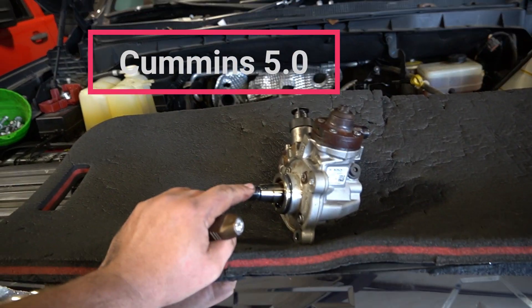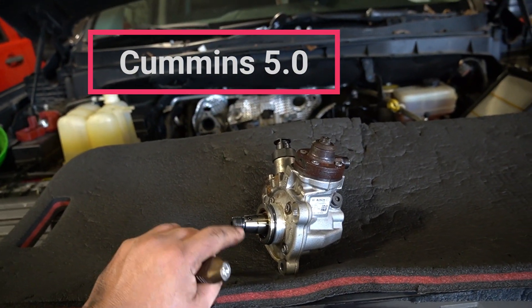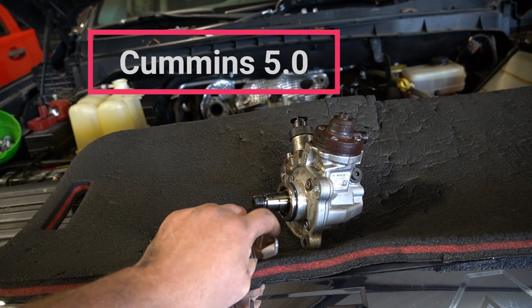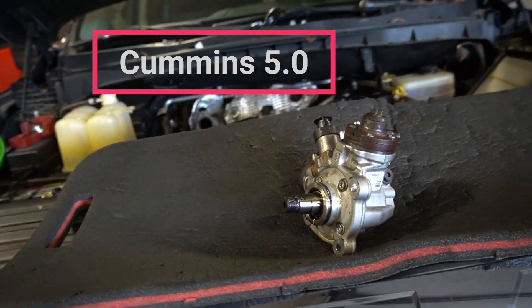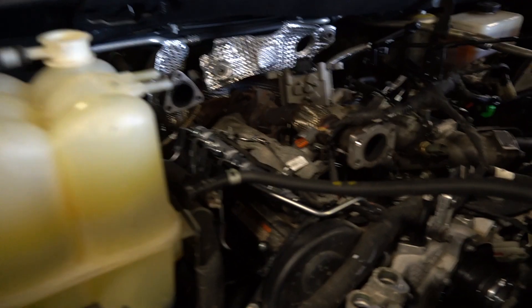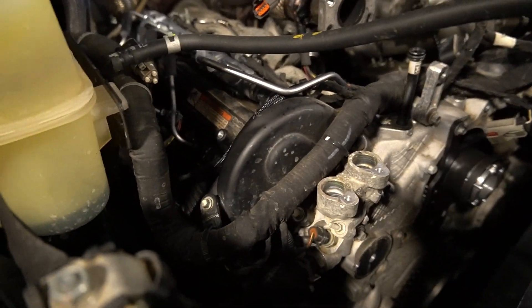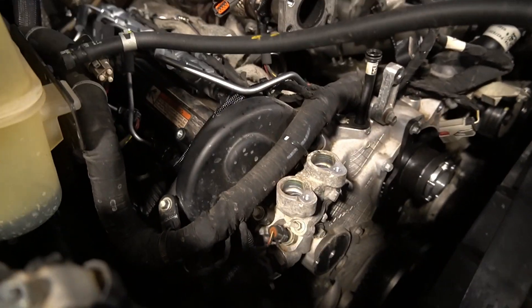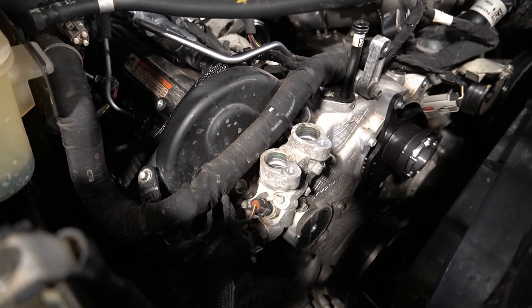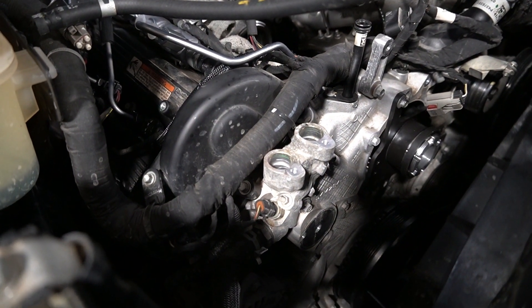I wanted to show you a couple unique things about these ISV engines. The pump does have a timing mark or timing nipple into the main shaft there — that's pretty unique on a 4.2. Another thing is they are dual overhead cam with a timing chain. Most diesels do not have a timing chain, but these smaller diesels do, like the Mercedes and some of the EcoBoosts.